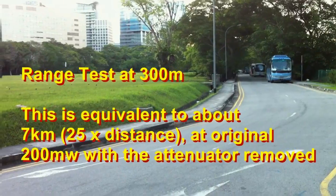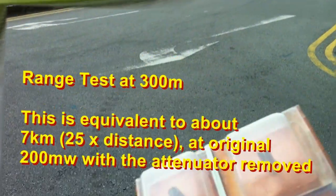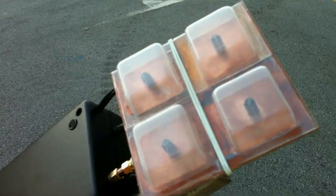At 300m away from the source, this is with the quadruple crosshair antenna.